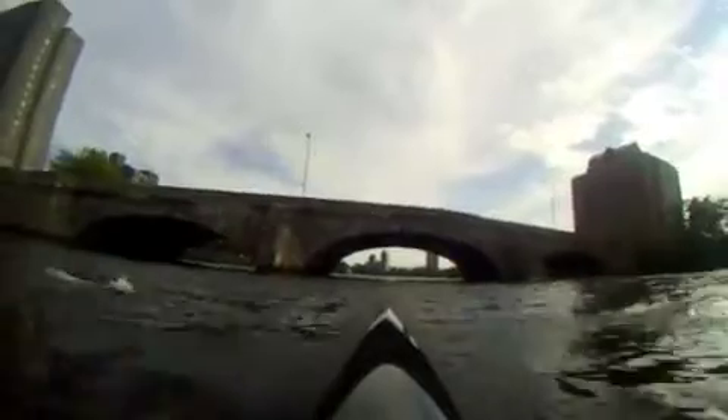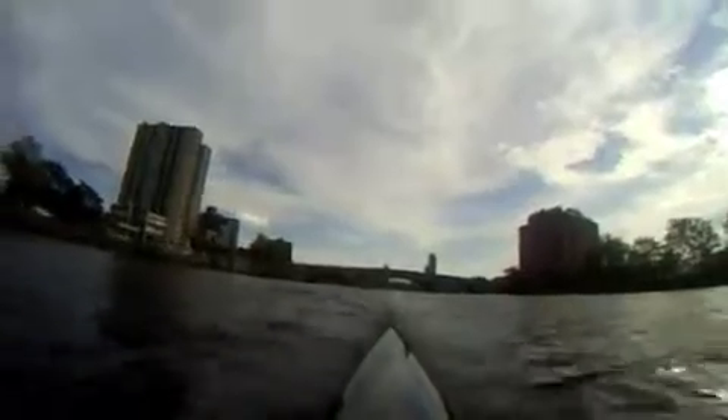Now if you're further back in the pack — like two years ago — I went on the Cambridge side through the outside arch because there's too much traffic. If you have a bow number of like 30 or 40 or something like that, this stretch is going to be packed with people. I made up time by going on the Cambridge side arch on that one, but if the spacing between two boats is pretty good, just go right down the center.